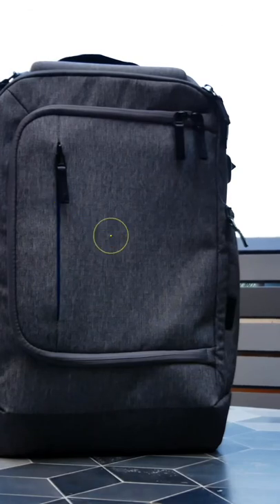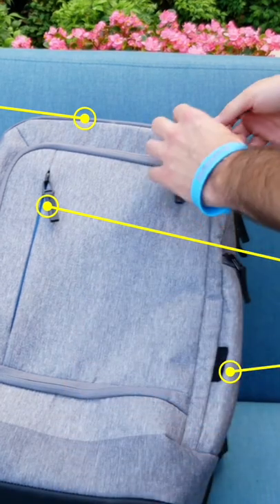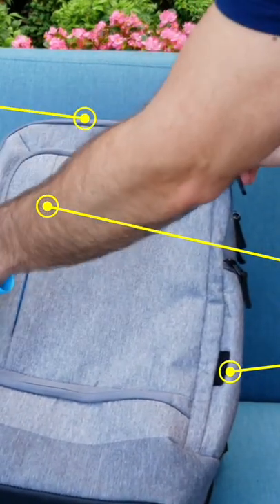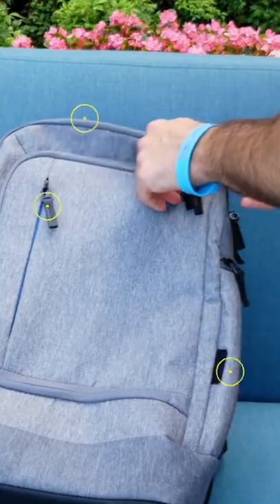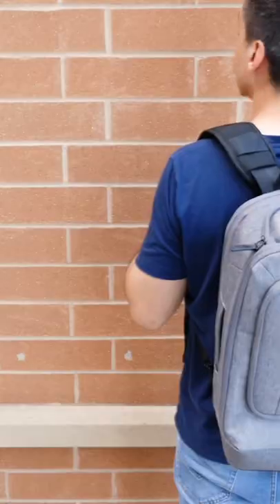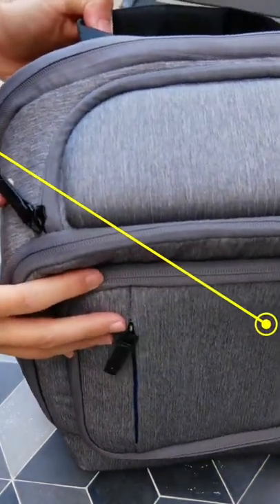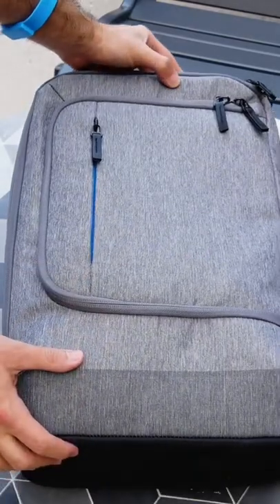This Targus backpack does carry a premium price, but it's also got a premium build. It's got five pockets and sleeves, but there are three major compartments that take up most of the space of this backpack. The City Light Pro is about 17 liters and about 12 by 18 by 6 inches and weighs about three and a half pounds, so this bag does have a little bit of heft to it.